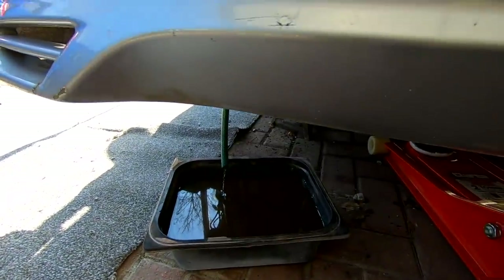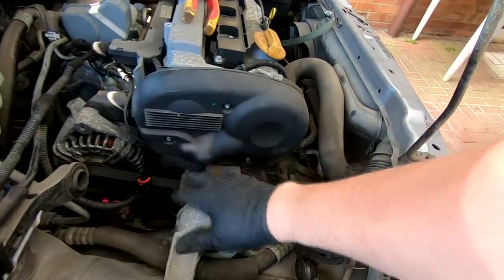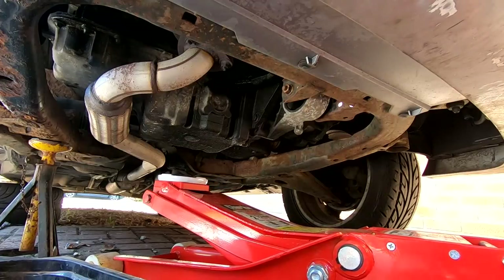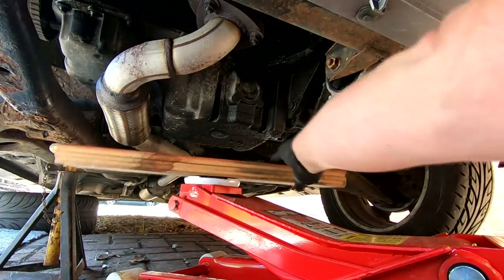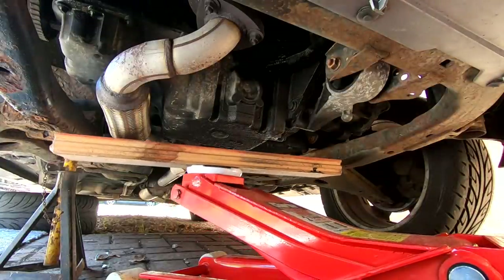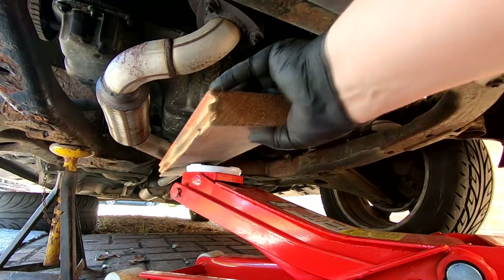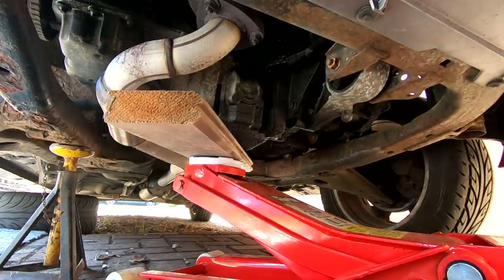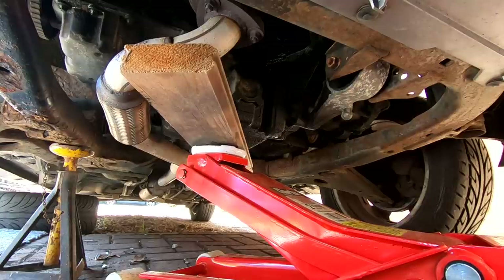We're nearly out with the water now. We need to remove the engine mount here so we can get the cover off and gain good access. I'm going to jack the engine up and support it. I want to put a bit of wood under there because this is a cast aluminium sump — that'll ensure I don't do any damage. That's the engine mount out — six bolts holding it in and they are E16s.